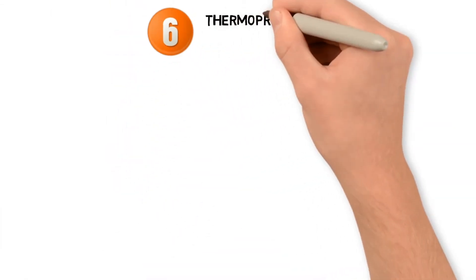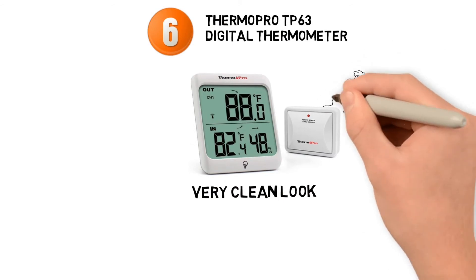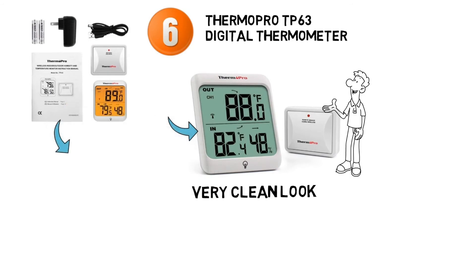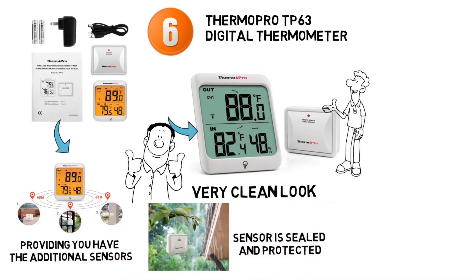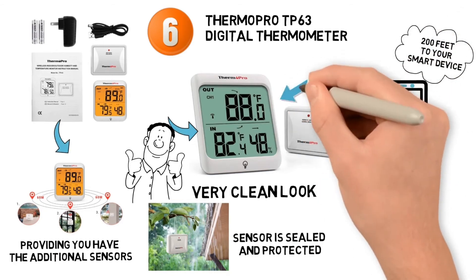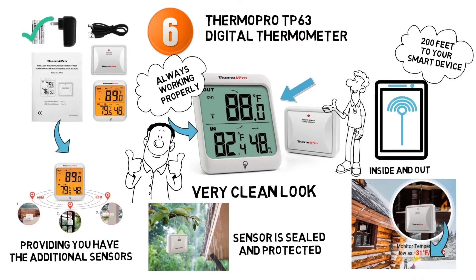At number six we have the ThermoPro TP63 Digital Thermometer. The bright white border gives the TP63 a very clean look. This thermometer has wireless capabilities through smart devices, allowing you to monitor four different locations at once if you have the additional sensors. It is completely waterproof as the sensor is sealed and protected. It can transmit information up to 200 feet to your smart device and is equipped with a rechargeable lithium-ion battery. It can accurately read temperatures as cold as minus 31 degrees Fahrenheit.